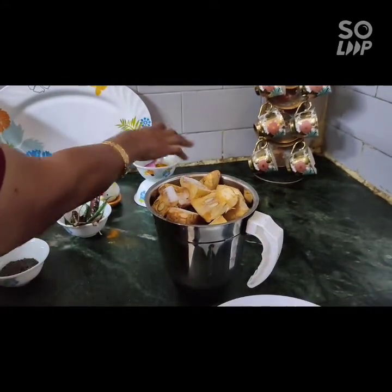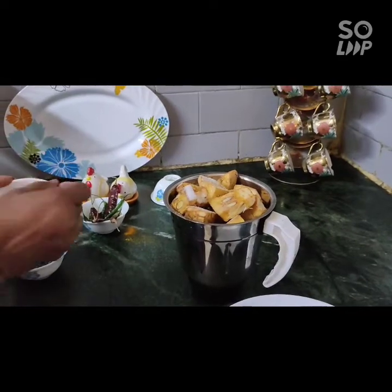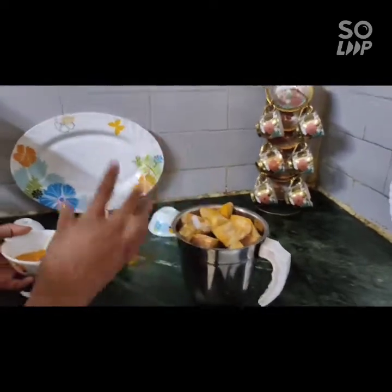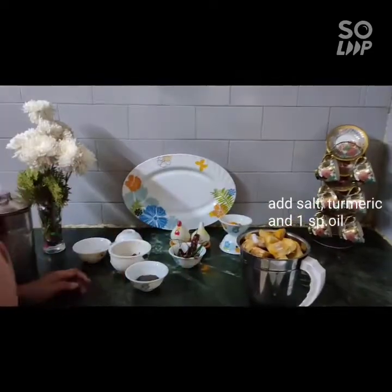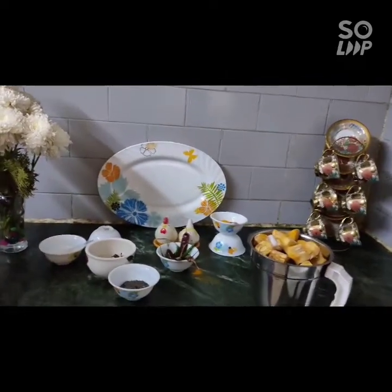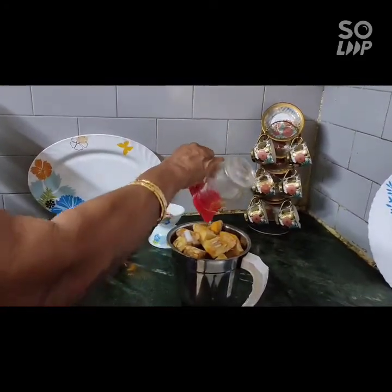And give it a bit. Now I will make a mixture.